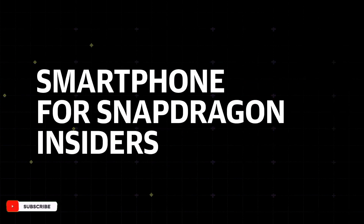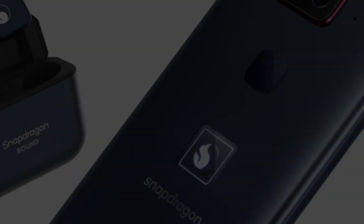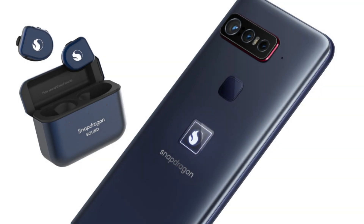Qualcomm announces the Smartphone for Snapdragon Insiders — and yes, that's the official name. For those who can afford the curated offering of $1,500, the package includes the handset along with a pair of TWS earbuds with Snapdragon Sound, produced by Master